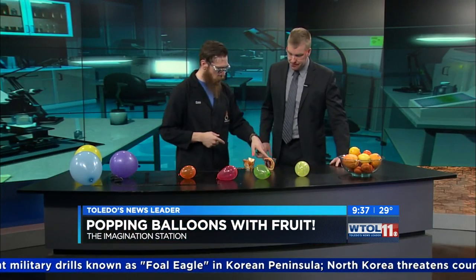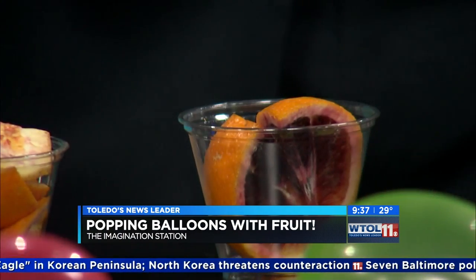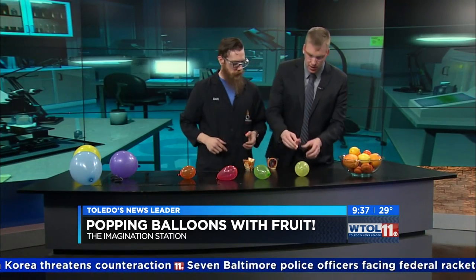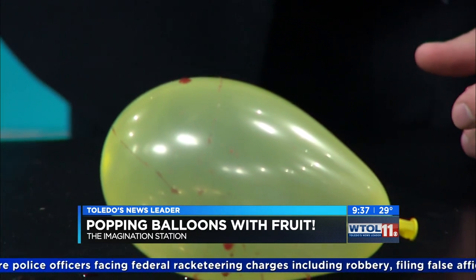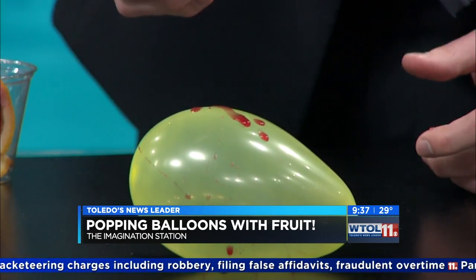So I've got some orange wedges here. I got the darker style oranges so you can see the juice better. So go ahead and just squeeze the juice out onto the balloon, just drip it on there, see if anything happens. It seems to make a mess - we're making a mess, but nothing really is happening. I like making a mess.